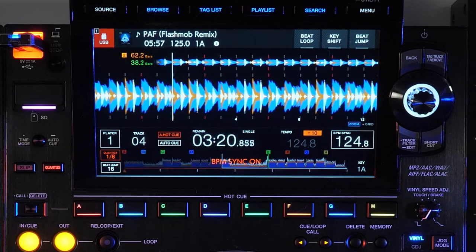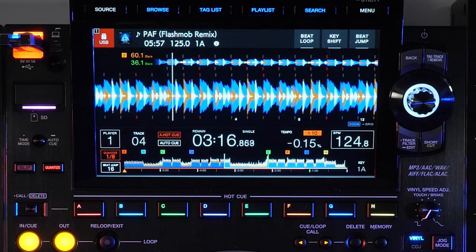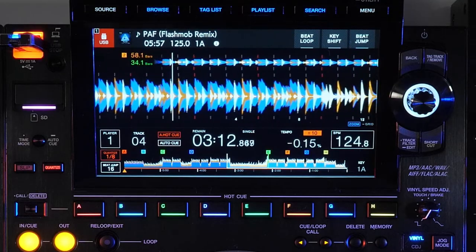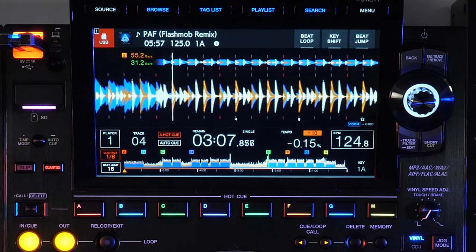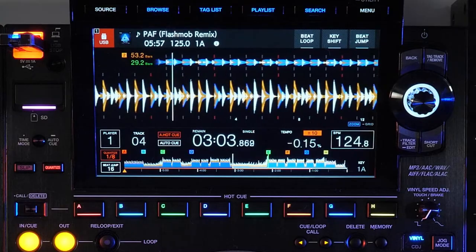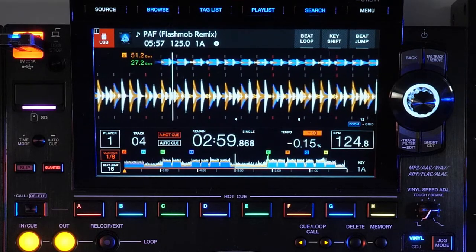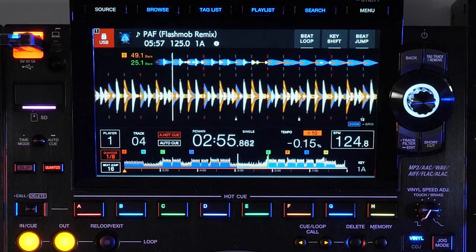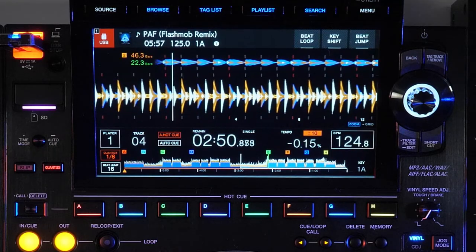The display offers all the familiar deck and track information you need: the player number, quantize and beat jump status and values, auto cue and auto hot cue status, track time either elapsed or remaining, continuous or single playback mode, pitch, pitch range, current tempo, master tempo or key sync status, and a dynamically updating key value. Looking to the top of the screen, we can see which source the current song is playing from, as well as the album art, track name, time, and original tempo and key.